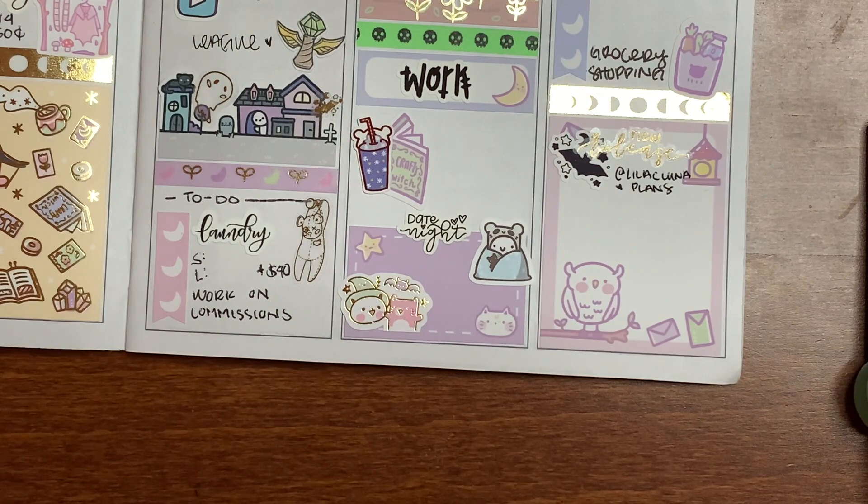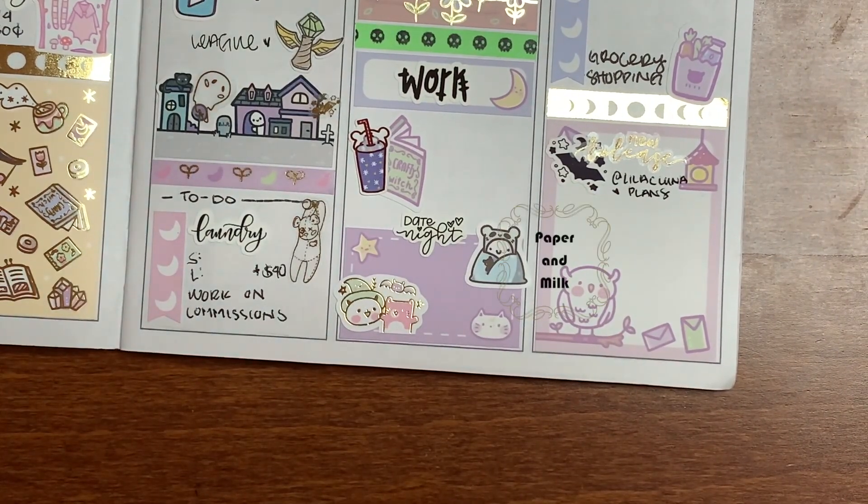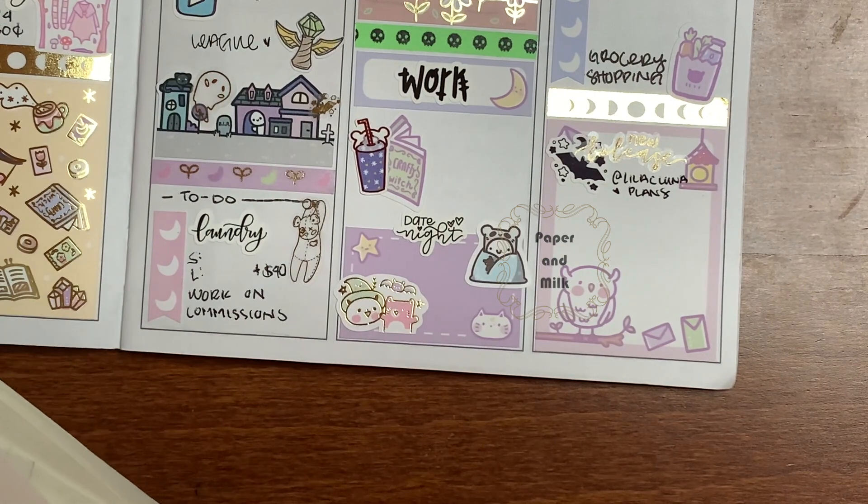Wednesday I really didn't do much — I just went to work and watched some YouTube lately.